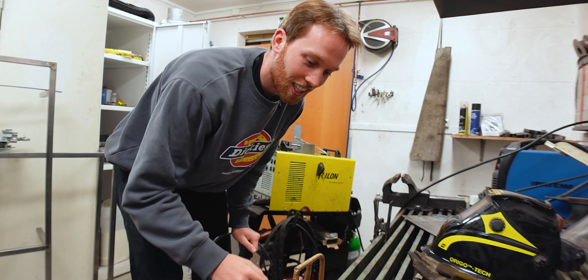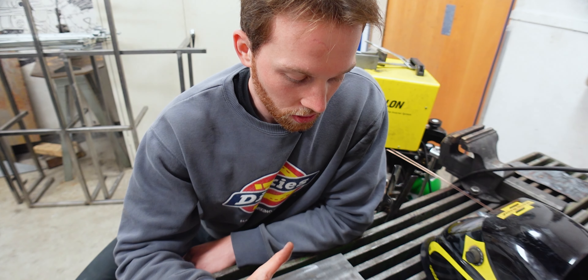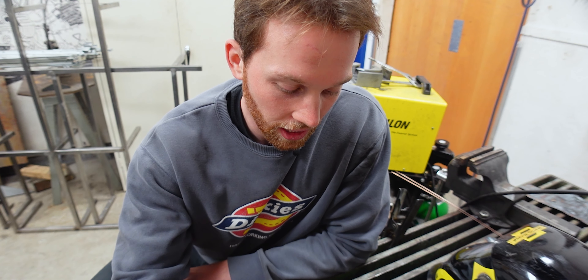I have a piece of sheet metal here — it's relatively clean, though it would be better if it were cleaner. The first exercise I'd like to do is just create a single spot weld puddle: take one spot, create a weld puddle, let go of it, then another one, another one, until I feel comfortable creating a consistent weld puddle in one spot.